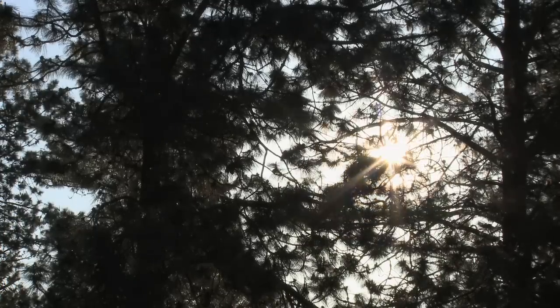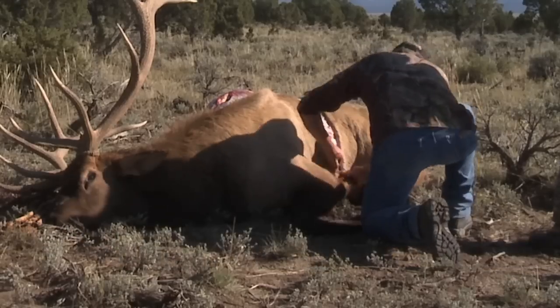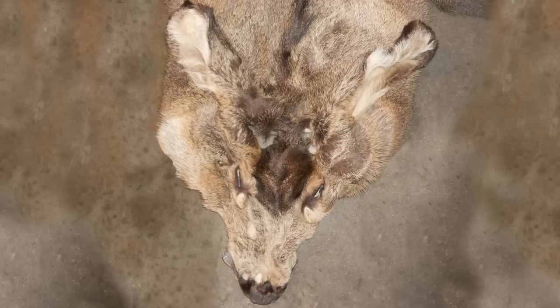One of the worst things a hunter can experience is to lose their cape to hair slip. Hair slip happens when a hunter is out hunting in warmer weather. They take an animal, they cape it out but they don't cool it down properly, so it heats up and causes the follicles of the hair to rot, and then when it goes through the tanning process the hair falls out and you lose the cape.